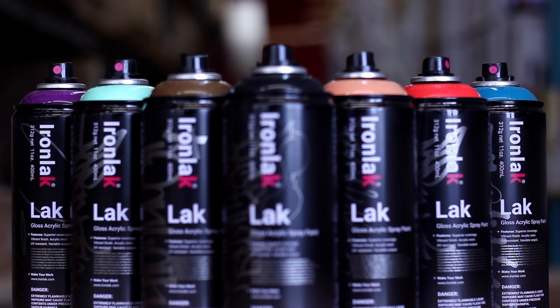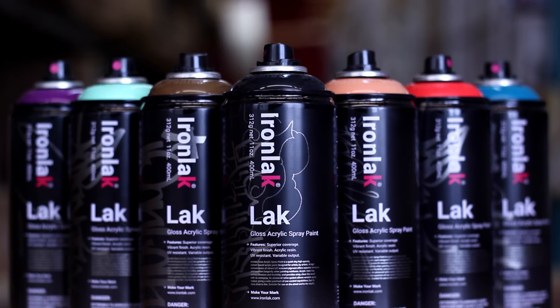Well, that's our rundown of the new Iron Lacks. Let us know what you thought of the review and what you think of the new colors. Peace.